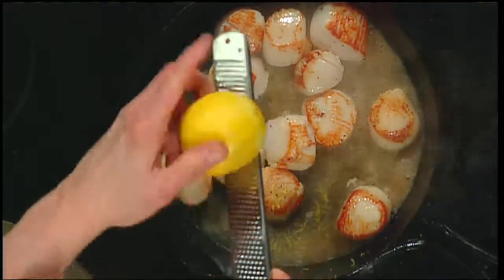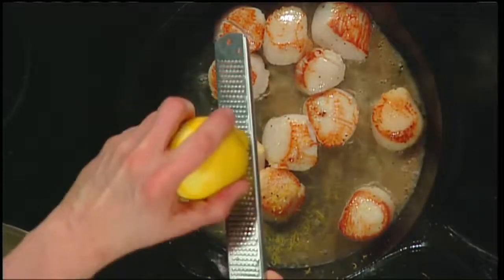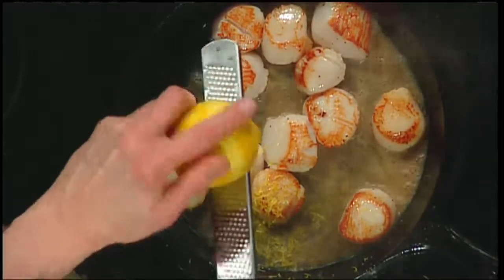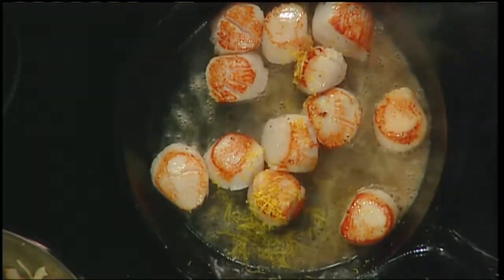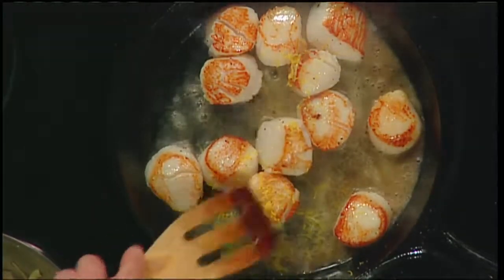Now I'm going to put in some lemon zest. How much do you use? I'm a sucker for lemon zest because it's not the lemon juice, which can be awfully bitter. I don't think you can put too much in. If you go with a whole lemon or most of the lemon you're going to be just fine, and you can use that lemon for juice later.